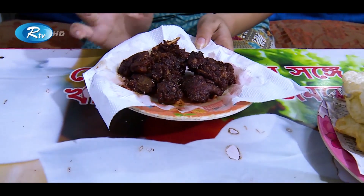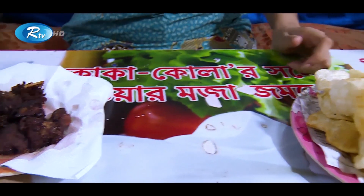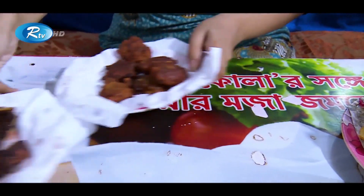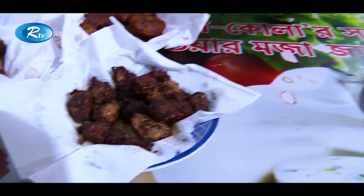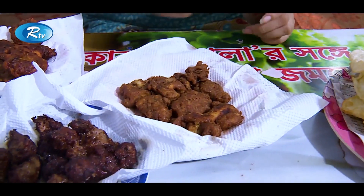As he was saying, it's the fried version of chicken liver. Moving forward — tikya kebab, beef tikya kebab, beef boti kebab, beef bheja. Brain fried — as he was saying, it is the beef brain fried.